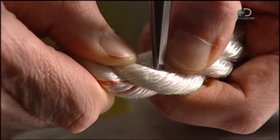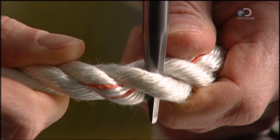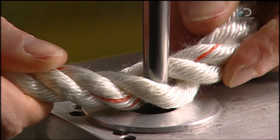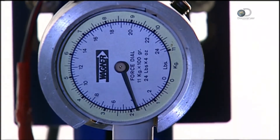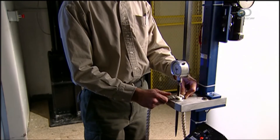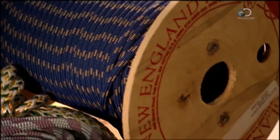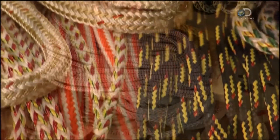In another test, a steel probe known as a fid is inserted into some industrial rope, and the pointed end is placed into a hole. An electric motor forces the fid through, while a gauge measures the force it takes to completely penetrate the rope. It took four and a half kilograms of pressure to push the probe through the rope, which means this rope is firm yet flexible. So now, you really know the ropes about rope.